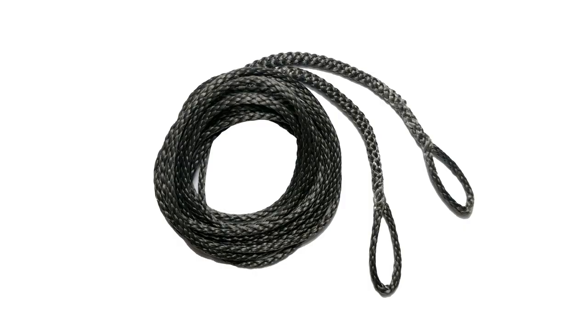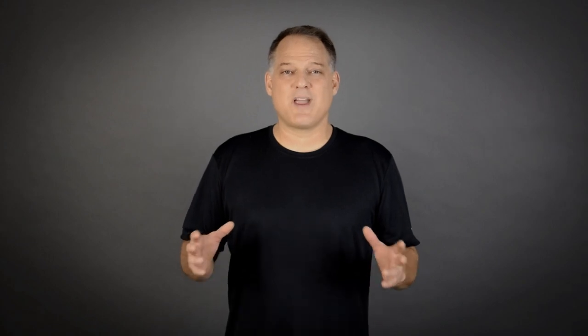When you open the hammock for the first time, you'll notice that the Ridgeline is factory installed to support the mosquito net. The Ridgeline is the gray rope that runs from one end of the hammock to the other. In addition to supporting the bug net, it also sets the sag of the hammock for maximum comfort every time.